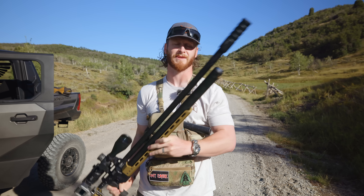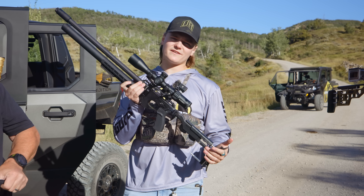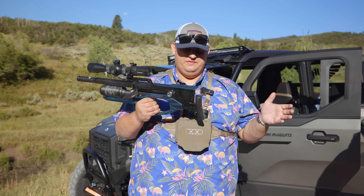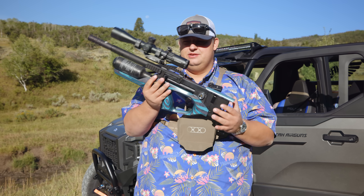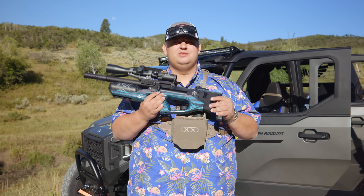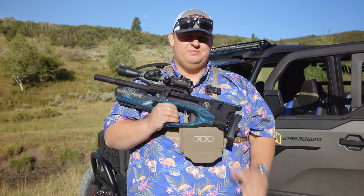Next up is the Katran Long in 25 cal with a Helix 4-16 scope, shooting 25-grain pellets — that thing is hammering. And then there's the little Crate in 22, shooting 15.89-grain pellets, also topped with a Helix 4-16. It's a sweet little gun, great for picking off birds in trees. Since we're in and out of the side-by-sides, it'll be a good backup while the others handle the long-range stuff.